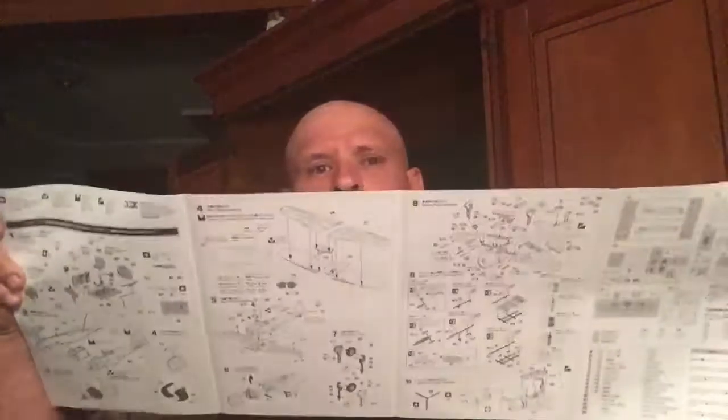Japanese, English. Your typical layout — it's a typical exploded view, as you can see here.